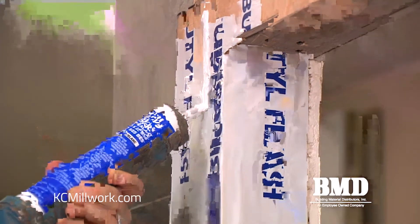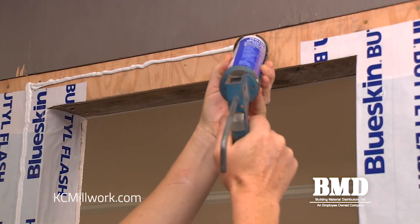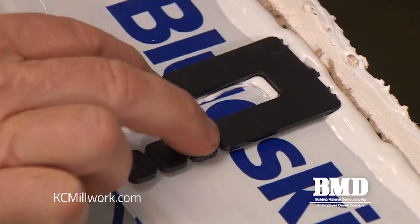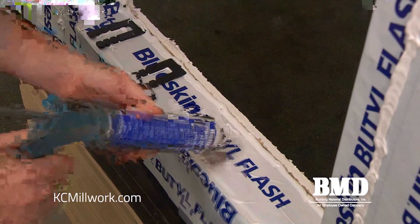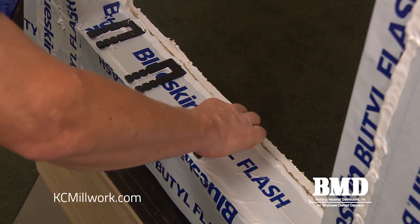When installing the sealants we're going to apply three beads three-eighths of an inch wide onto the surface of the wall — this will embed into the nail fins. Then we'll install a back dam bead on the inside edge of the sill. We do not apply any sealant at the bottom of the nail fin at the sill because this is where we want to drain water. When installing interior shims, there are two types: plastic or horseshoe shaped shims, or tapered wood shims. Whenever installing shims at the sill you always want to use plastic shims because that could be in a plane of water. Using shims on the side jambs can be either plastic or wood.